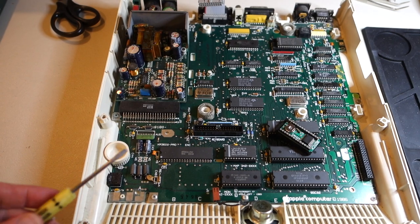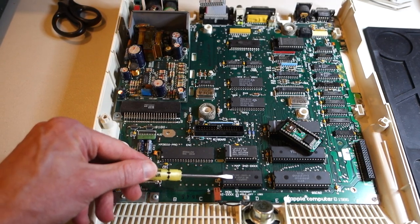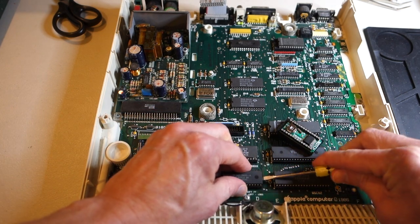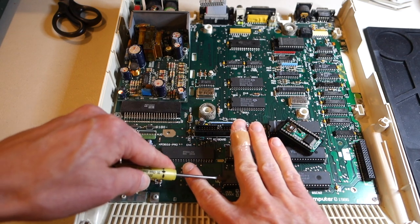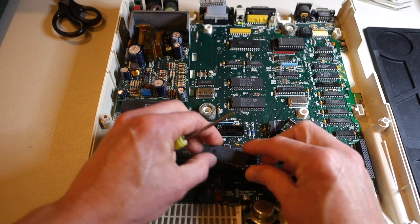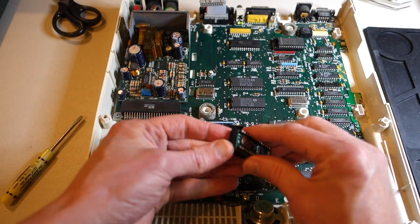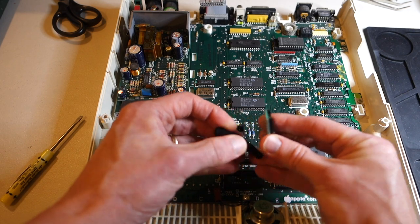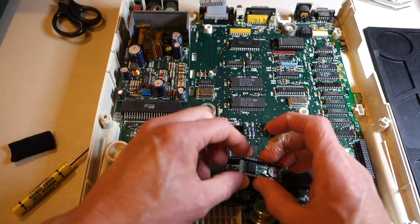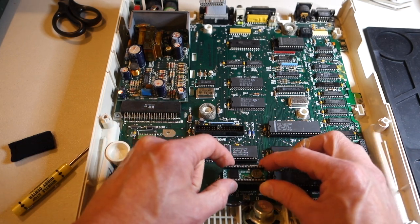For the no-slot clock, all we need to do is pop up the ROM and install it underneath. I'm just going to use a flathead screwdriver — it works better than a chip puller. Here is the no-slot clock; it has the battery already embedded in it. Make sure to note which end has the notch, and that should go the same place as the notch on the board.